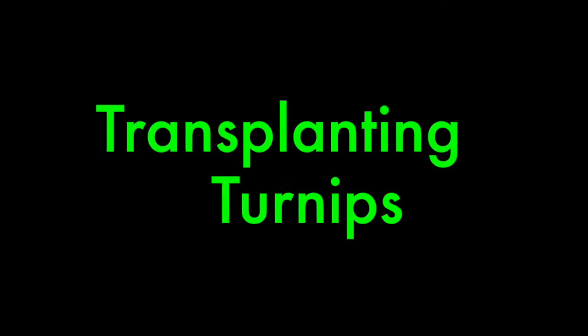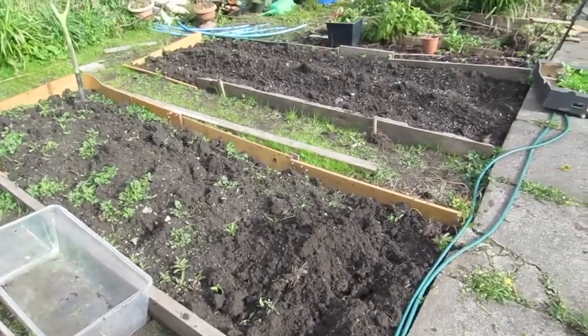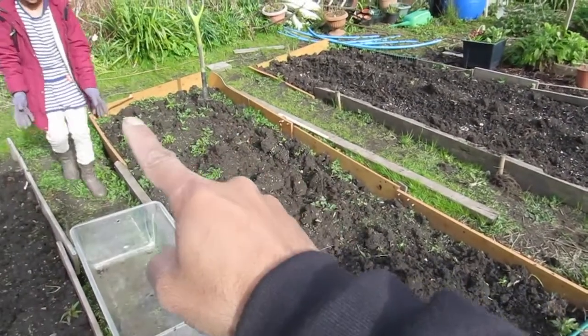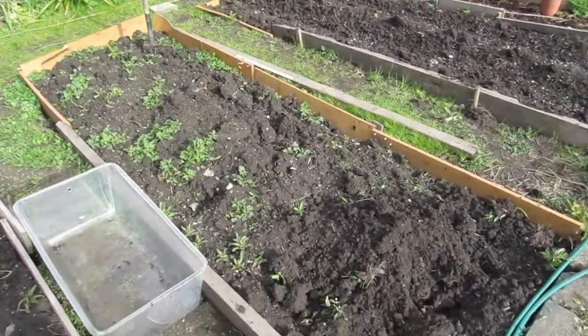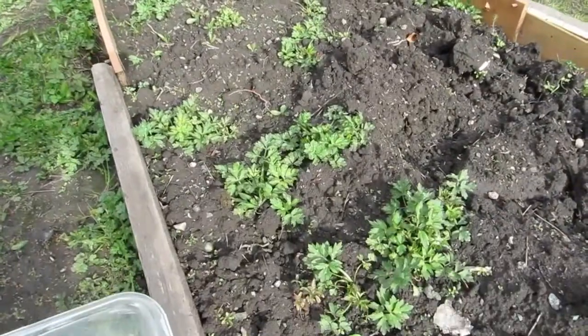This is bed number two and over here is bed number one. These are where I'm going to start putting my turnips in — just on that side there, in the top left-hand corner. But first I need to take out some of the weeds that have developed here.